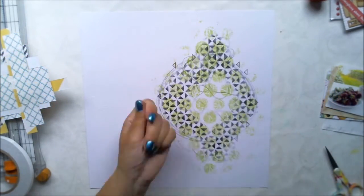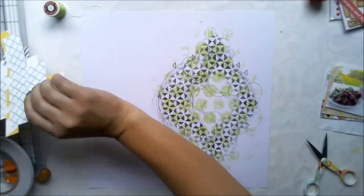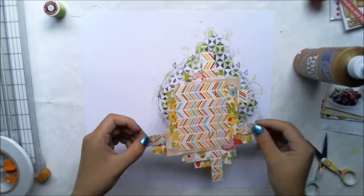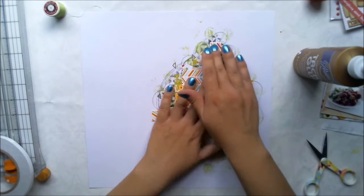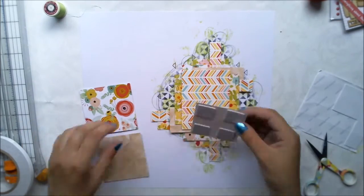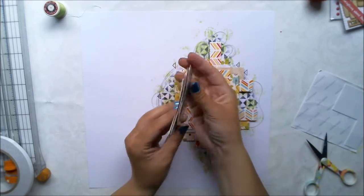Once I'm happy with my triangular pattern, I'm adding some sewing thread to create more texture and then I'm gluing this paper cluster to where I want to have it. This part is quite tricky — I use double-sided tape, but as there is some thread I also want to use some glue to make sure it really sticks.